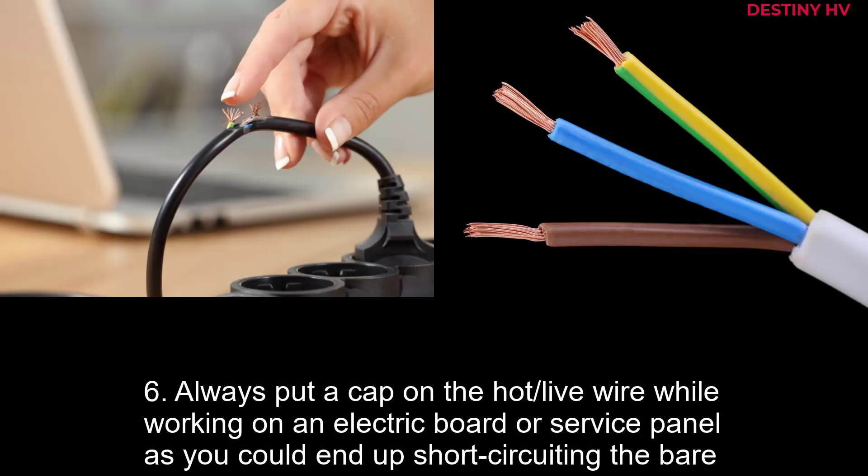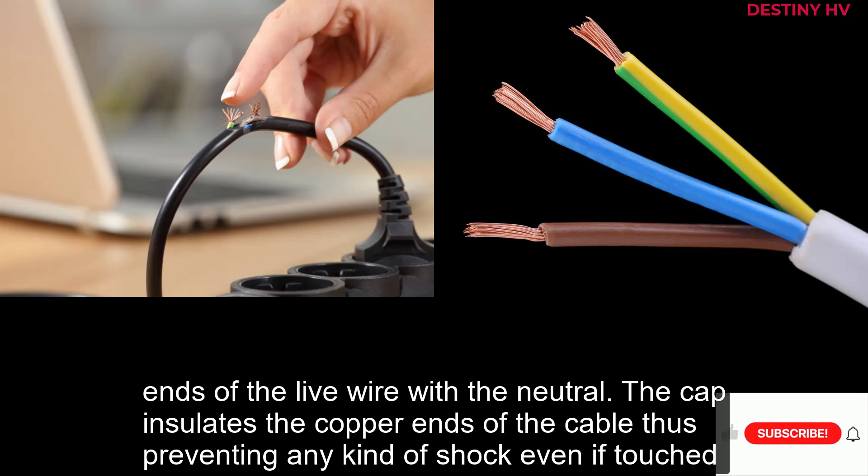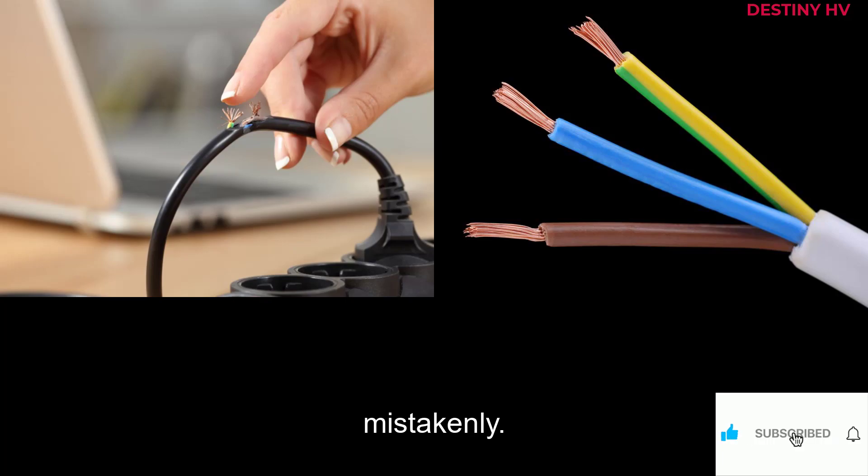6. Always put a cap on the hot live wire while working on an electric board or service panel, as you could end up short circuiting the bare ends of the live wire with the neutral. The cap insulates the copper ends of the cable, thus preventing any kind of shock even if touched mistakenly.